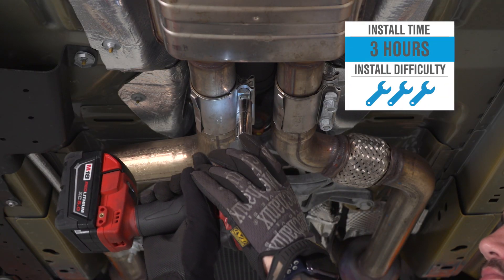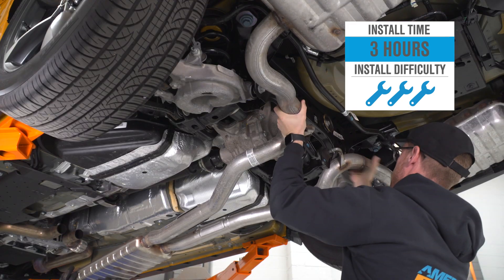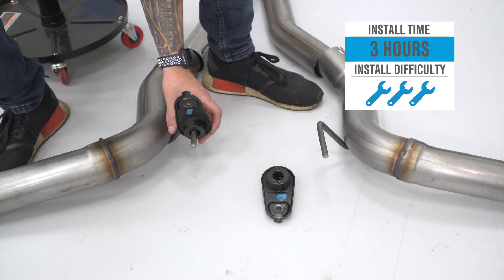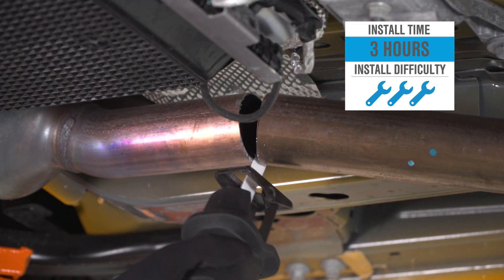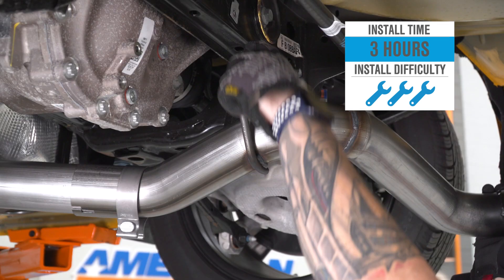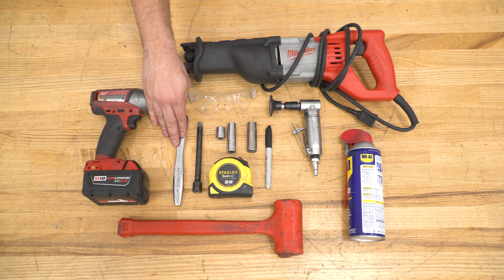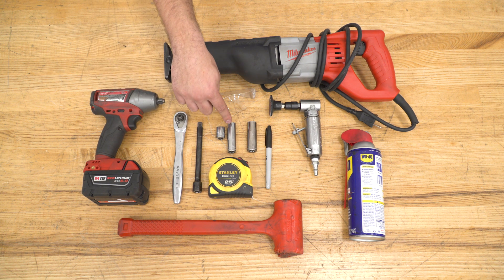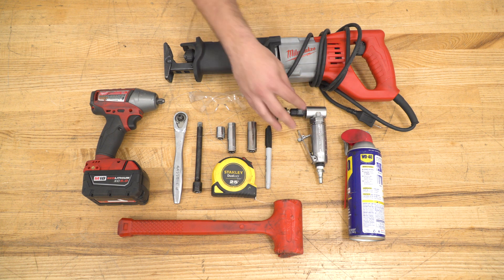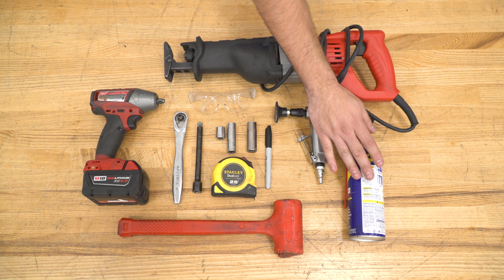The install is gonna get three out of three wrenches on our difficulty meter. It does require cutting and some specialty tools, though the cutting is fairly simple. We're gonna unbolt the entire factory cat-back in one piece and then cut off the remaining pipe right behind the factory catalytic converters, reusing those factory cats. I'll use a Sawzall for the cut and a die grinder to clean things up. It'll take about three hours start to finish. Tools include an impact gun, three-eighths ratchet, extension, short and deep 13mm sockets, 15mm deep socket, tape measure, Sharpie, die grinder, Sawzall with a thin kerf metal blade, WD-40, and a mallet.